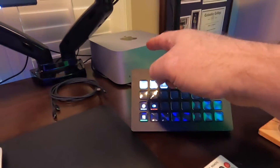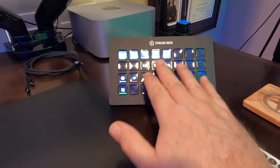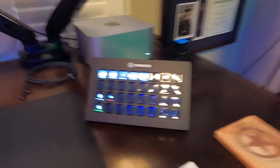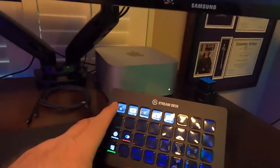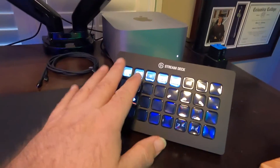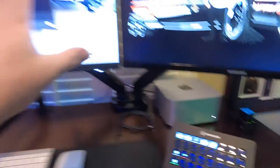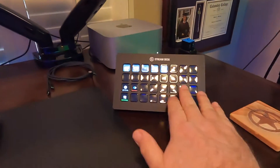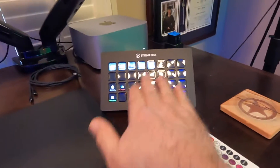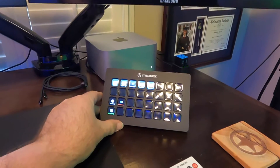I also have the Elgato Stream Deck XL. It plugs into my computer via USB-C and gives you 32 programmable buttons to do commands. I can control my lights just by hitting a button — turn them on and off, adjust brightness. You can program websites so everything comes up on screen with one press. I'm in the process of programming everything I'll need for the future. The Elgato Stream Deck XL is awesome.